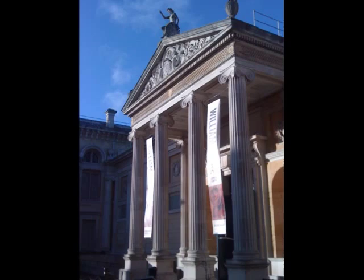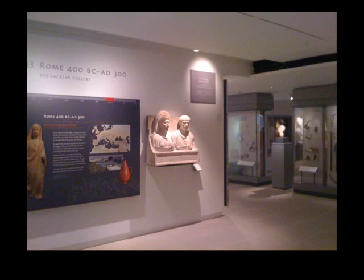We're here in the Ashmolean with Dr. Jay Messeglia, a researcher for the Ashmolean Latin Inscriptions Project. Dr. Messeglia, what are we actually looking at here? We are looking at a display in the Rome gallery of the museum, a display of lead slingshot from the Roman army.